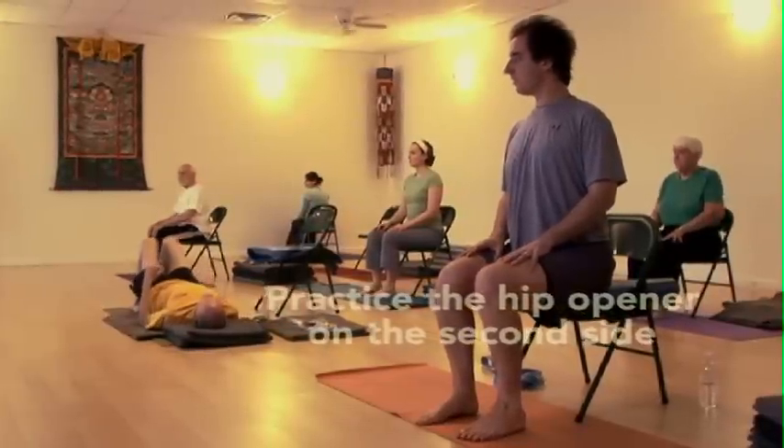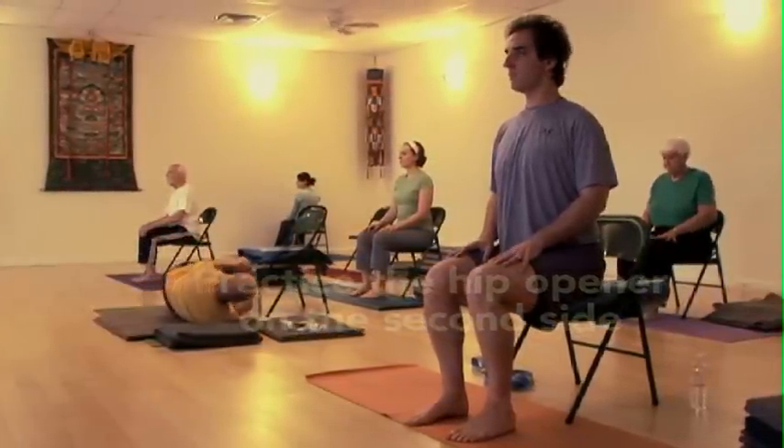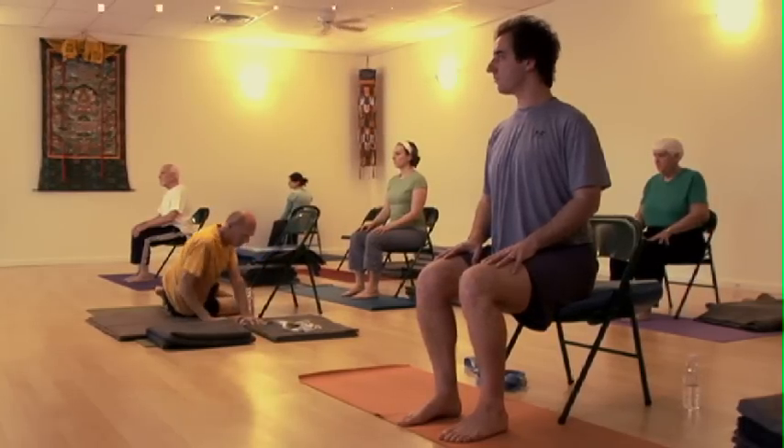Bend your knees into your chest, roll onto your right side and use your hands and arms to sit up.